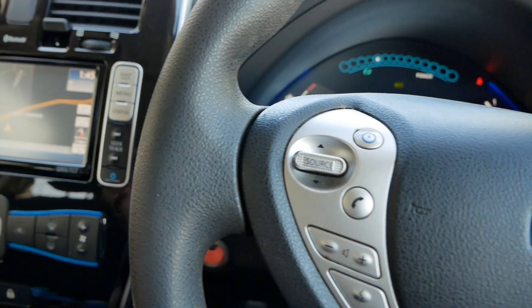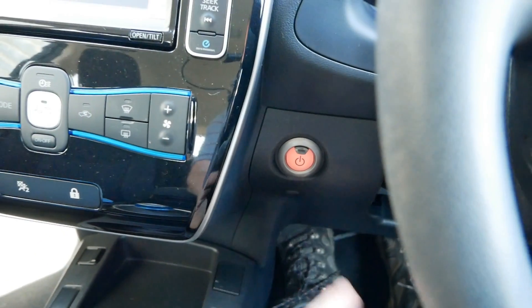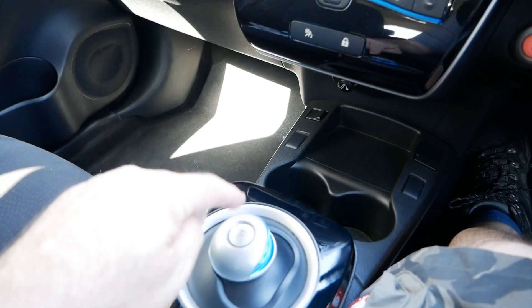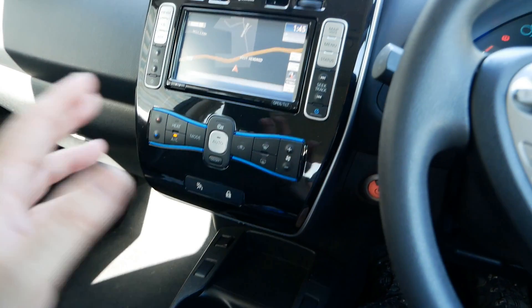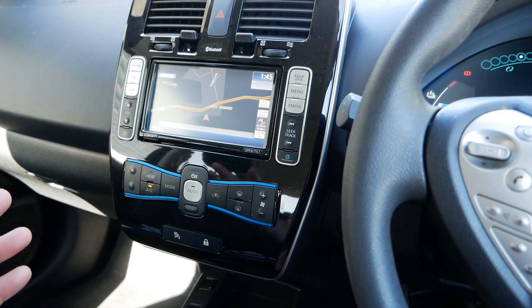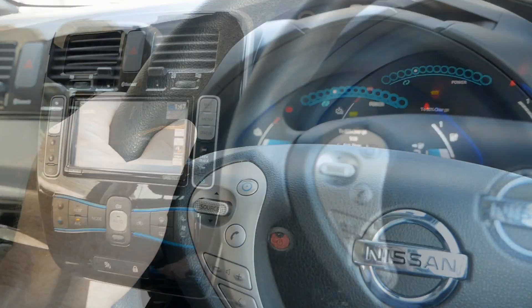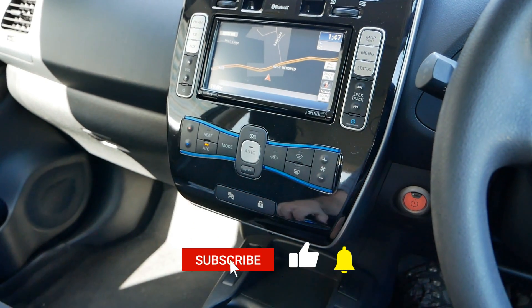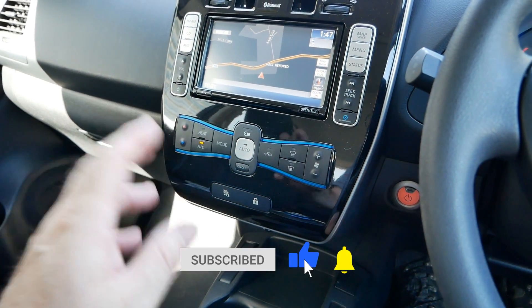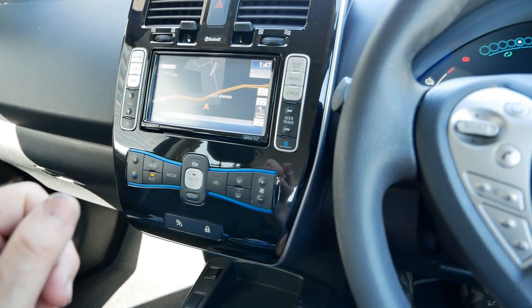Please do get in the habit of foot brake first, handbrake or foot brake second, park last. This applies to all electric vehicles, hybrid vehicles, and the majority of automatic combustion engine vehicles too. If you found it useful please click the thumbs up button, subscribe if you're not already, and have a look at the playlist if you want to know more about electric vehicles.